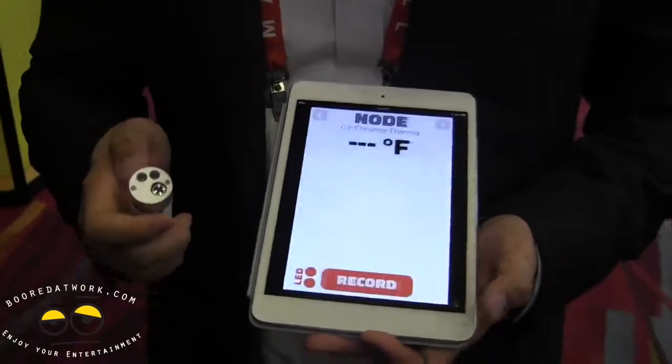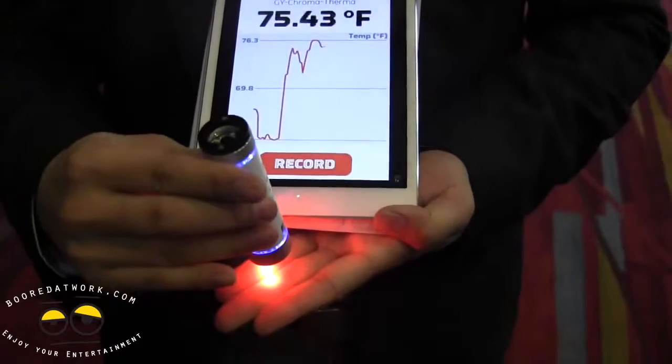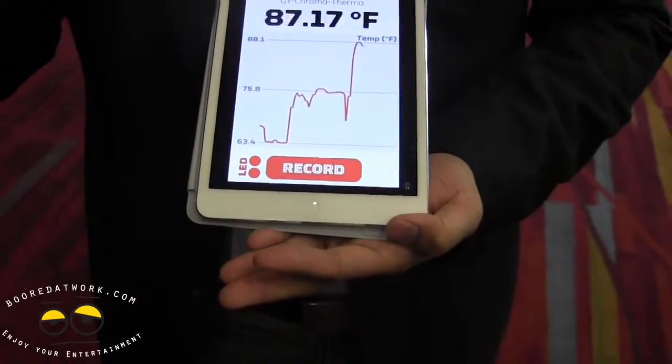And you also have things like infrared thermometers that can look at the surface temperature of objects. My hand is pretty cold but my neck is warmer.